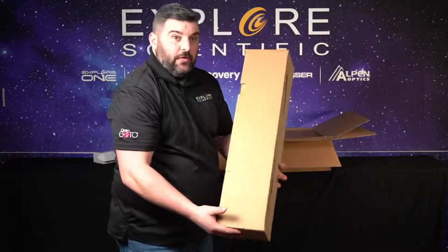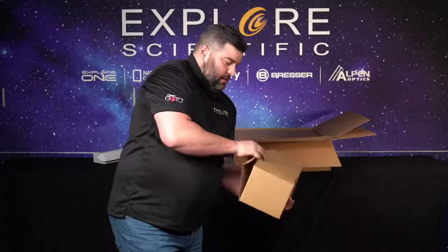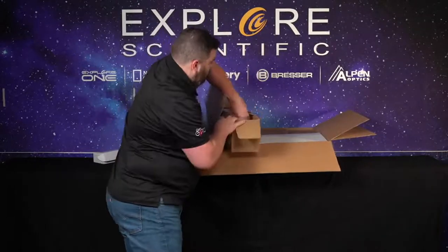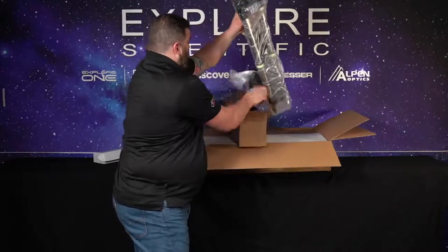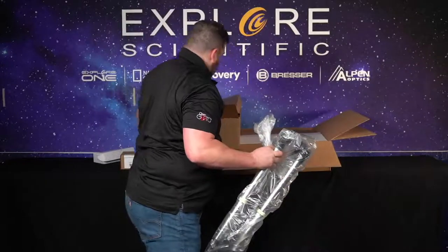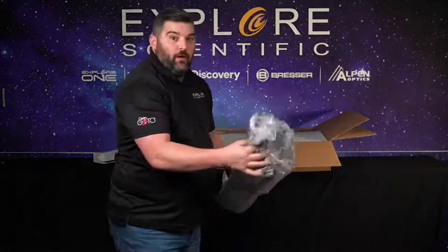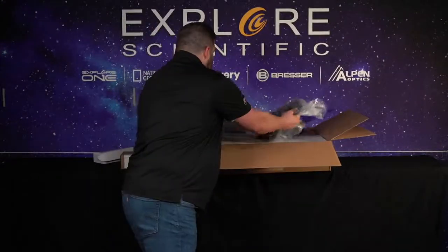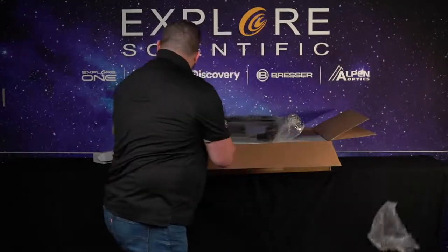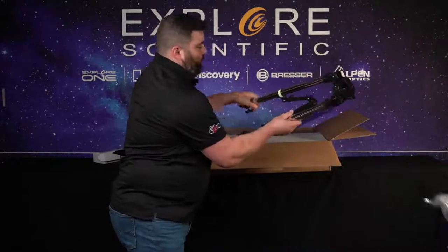It comes in a standard box. I'm going to toss these off to the side for now. You'll get your tripod and it comes with an accessory tray as well. Don't worry — old Tyler here is going to show you how to put it together so you're not going to be lost. They do come in protective bags. There's the accessory tray, and here are the tripod legs.